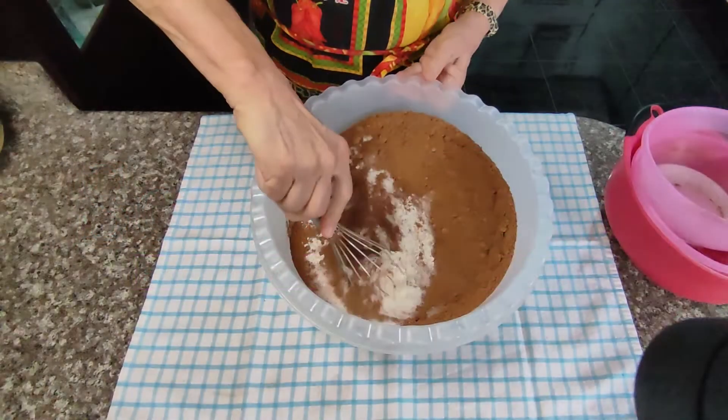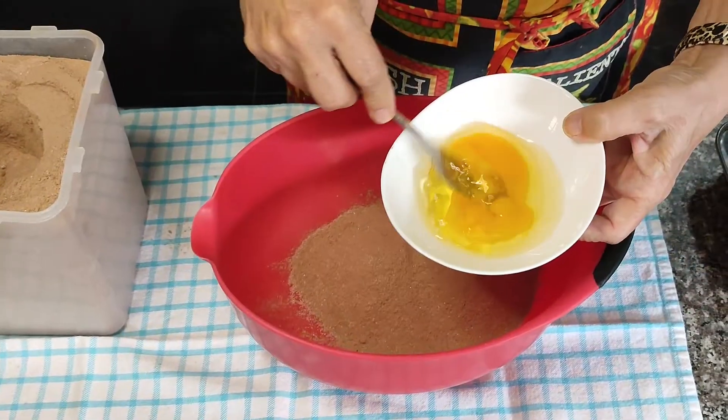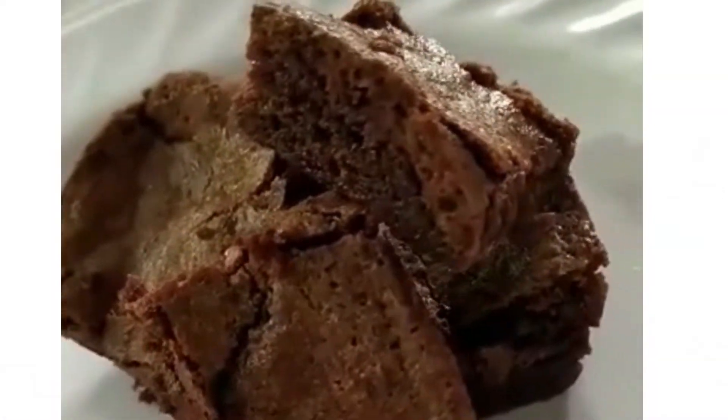Hi, I'm Terri and this is Cat Scratch Kitchen. You want something delicious, sweet, and save money too? Well, let's make some brownies.